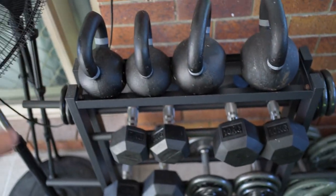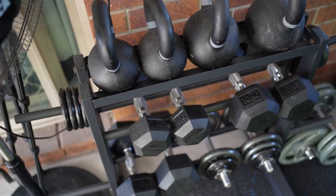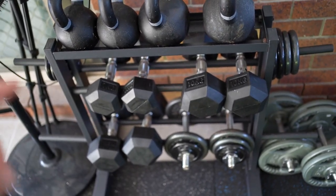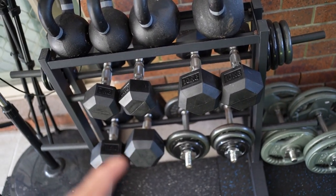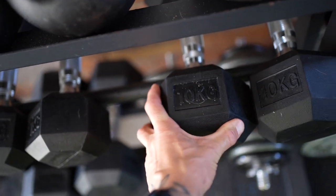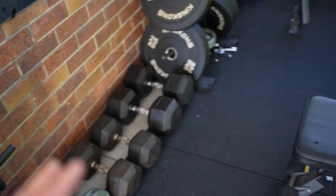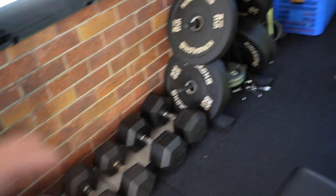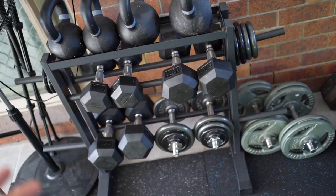Starting off we have the kettlebell and dumbbell rack - all this stuff is from Kmart. The wraps, the kettlebells, and the dumbbells. If you go on Marketplace you'll struggle to find dumbbells cheaper than what you can buy brand new at Kmart. My goal with this gym was to have the necessities, not too much stuff I'm not going to use. You don't need a million dumbbells, just get sets you think you'll need.